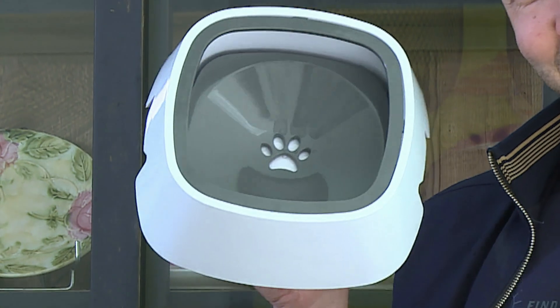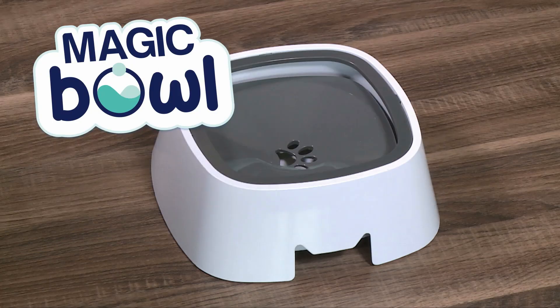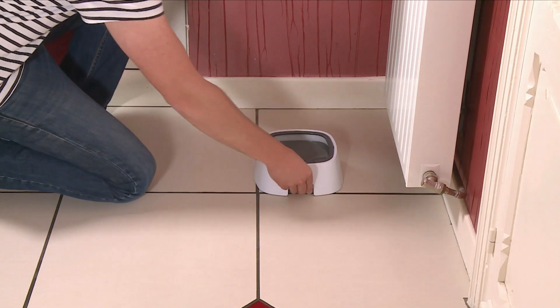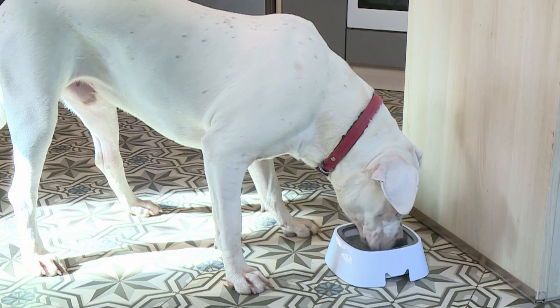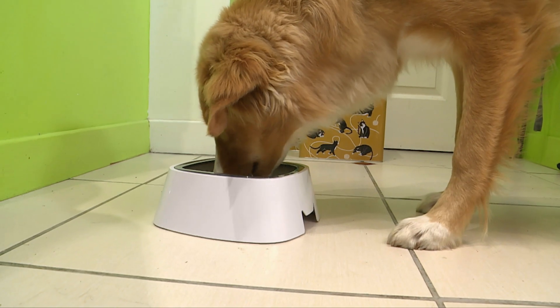Now you can magic away those splashes and spills with the Magic Bowl, the anti-splash bowl from JML. Magic Bowl's incredible design lets your dog drink the water they need, whilst making sure the water stays in the bowl and not splashed across the floor.